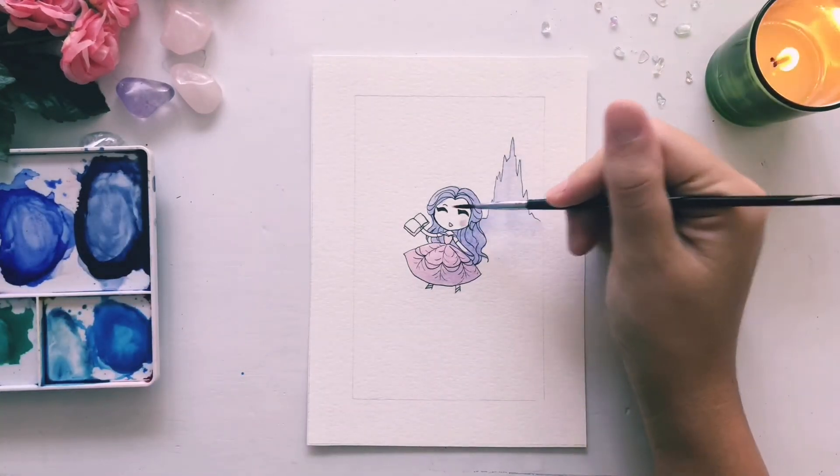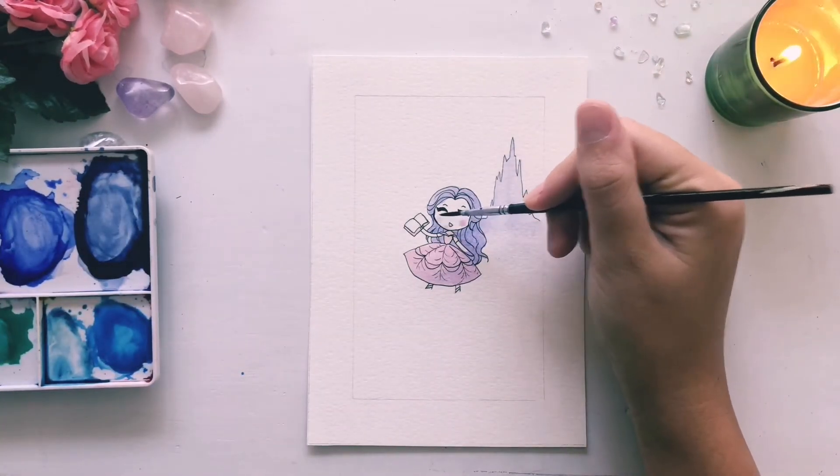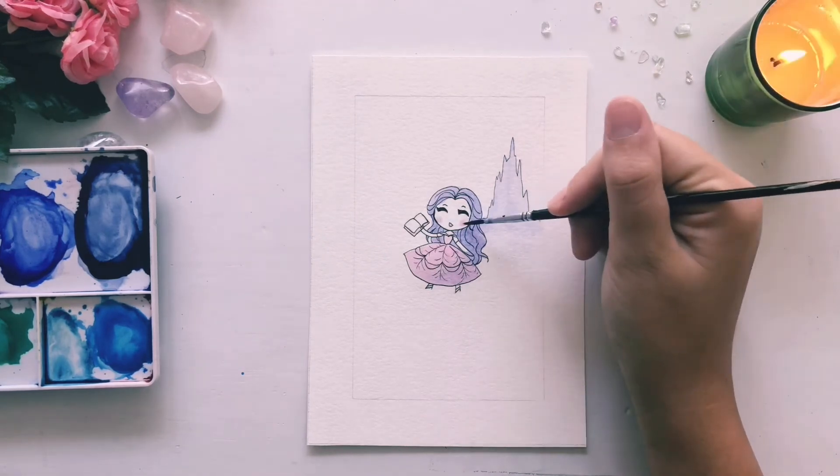Time for my favorite part. I like to take a little bit of pink and go over her cheeks. And then if it looks like it'll be too much when it dries, just dab it with a little paper towel.